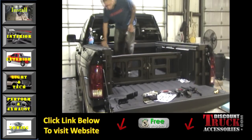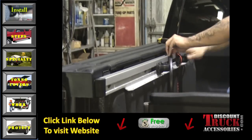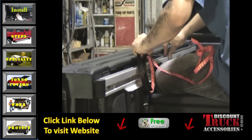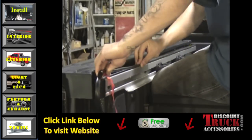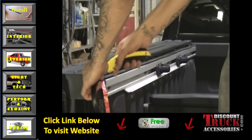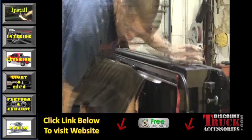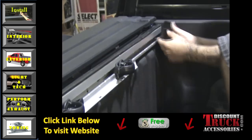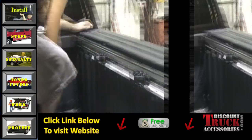The first thing you're going to do is clean off your rails and the front of your bed with either Windex or alcohol to ensure that these sills get a good fit. After you've done that, you want to place the seal onto the top of the rail and cut it. You want to make sure that the seal itself is flush with the inner part of the rail. This will ensure that the tonneau cover gets a good waterproof fit.